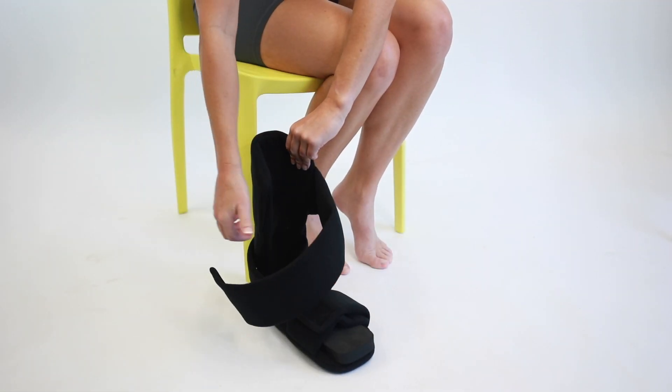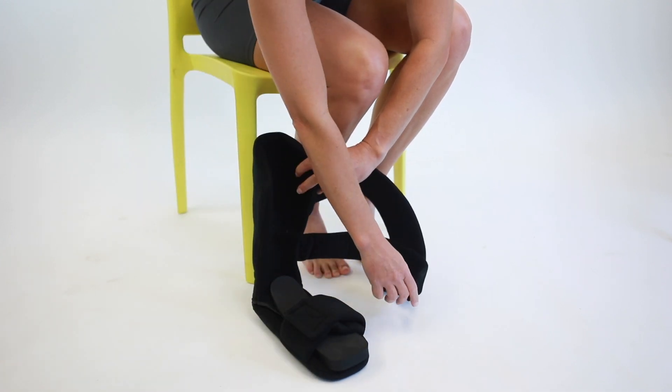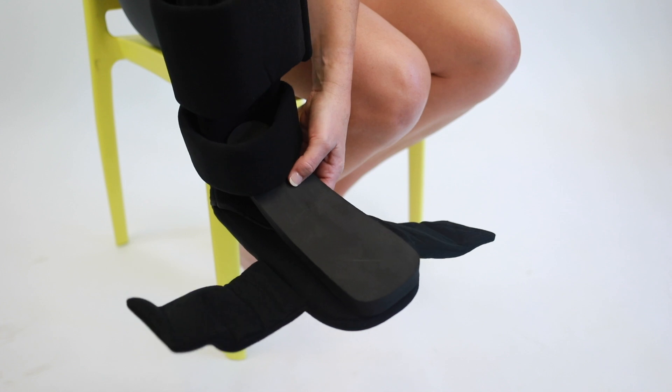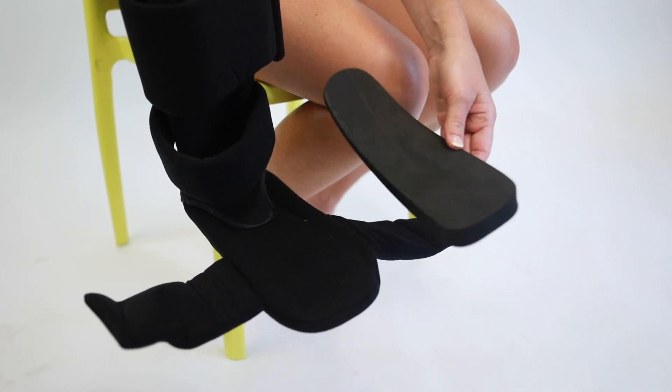Unfasten all the Velcro straps. Remove the dorsiflexion wedge if desired. For additional stretch, place it into the splint.